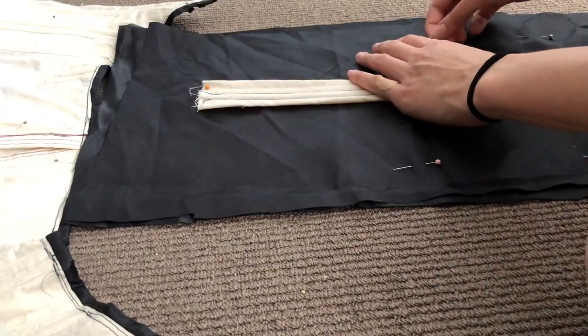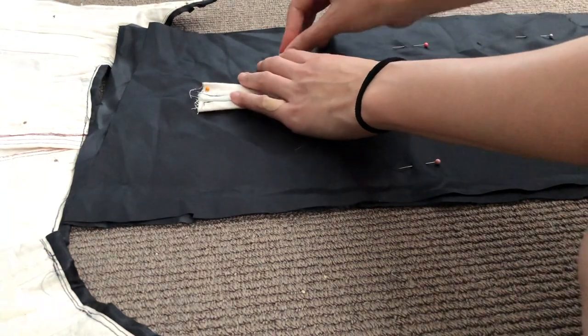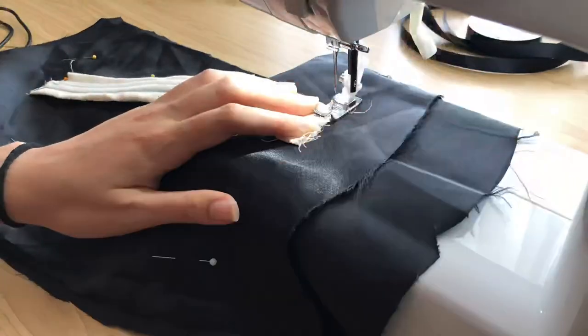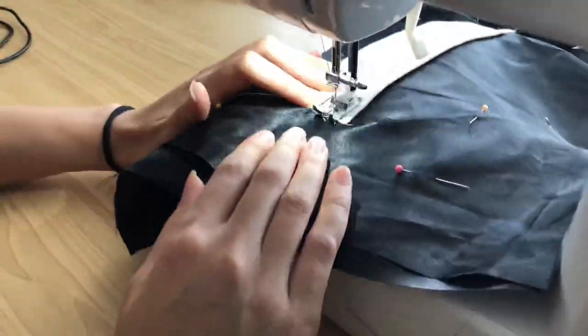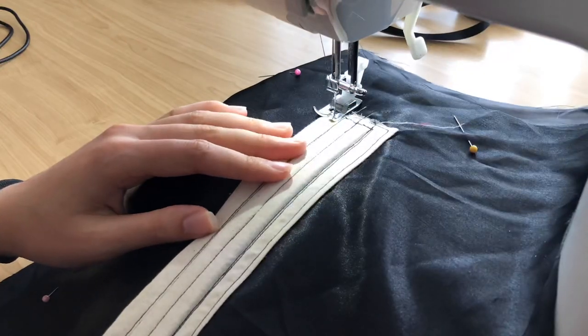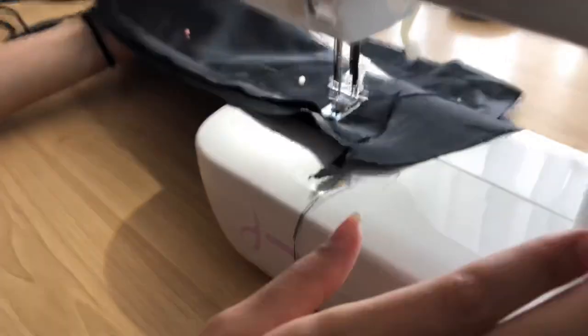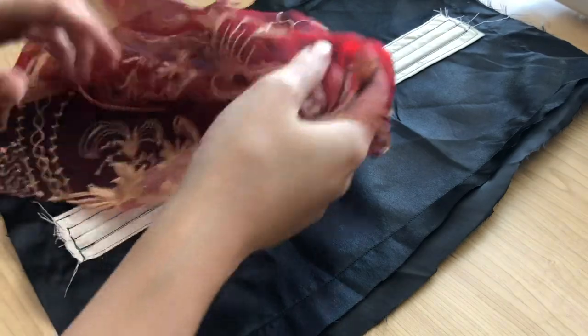I also pinned around the edges of the black satin fabric so it wouldn't shift when I sewed the support strip to the panels. I brought the whole thing to the sewing machine, closed off the top of the boning channels, and sewed down either side of the boning channel strip to secure it in place. I also sewed along the edges of the black satin fabric just roughly to keep everything in place, then trimmed off the excess fabric around those edges.